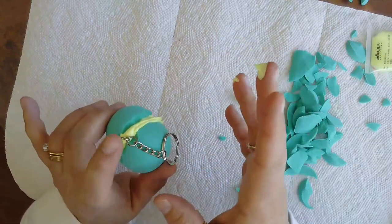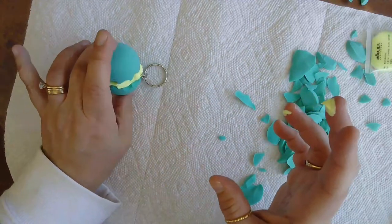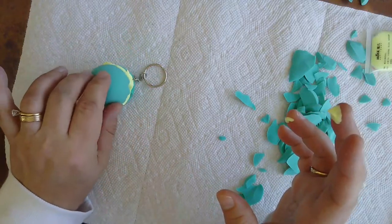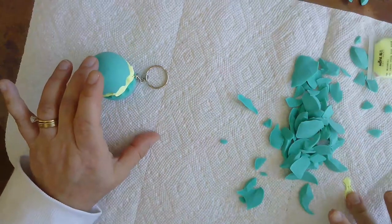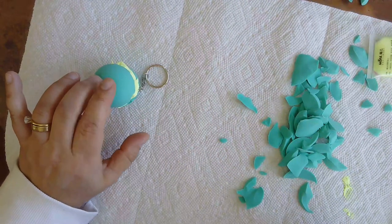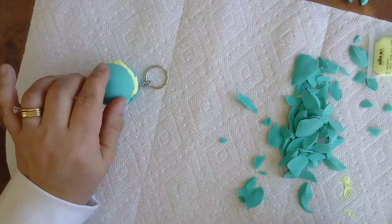I'm getting some silicone on my fingers — just wipe it off and then wash your hands really well. Set it aside to dry, and you can make another one if you wish. I hope you enjoy the craft today. Bye, friends!